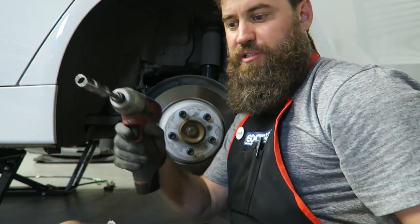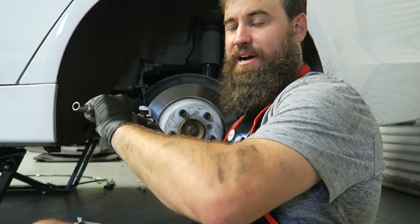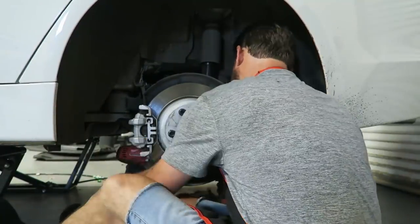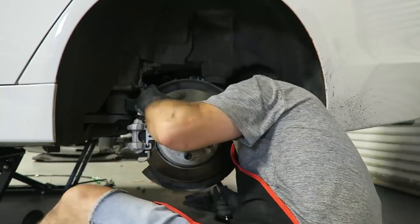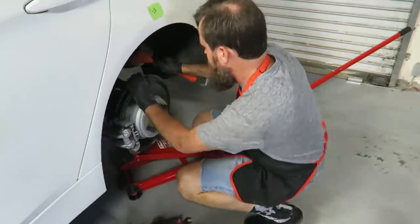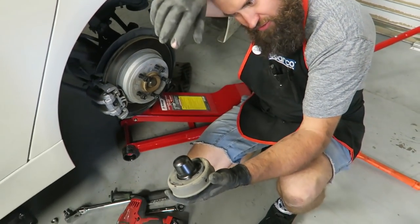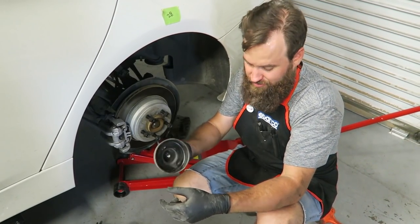Courtney's out getting the spring compressor, I'm going to go ahead and get started on the rears - got the fronts out already. One thing that always screws me up: BMW has these inserts in the center of the spring. If you try to put your kit in with this it doesn't work, so don't forget to take this out. Stock suspension is out of the car - now we can start focusing on putting the new stuff back in.